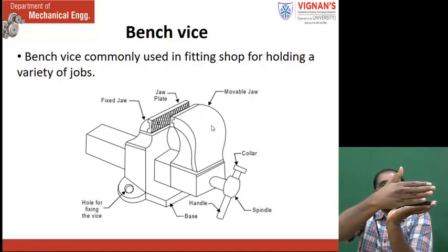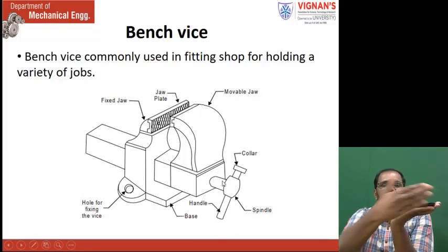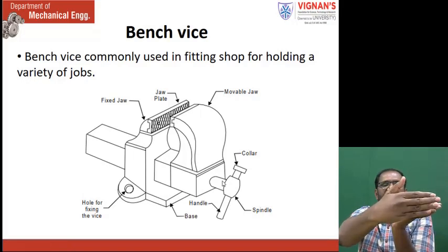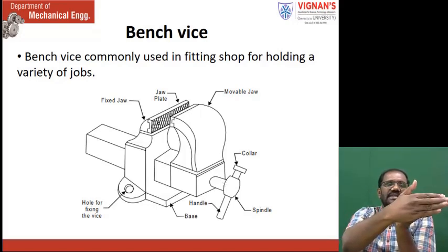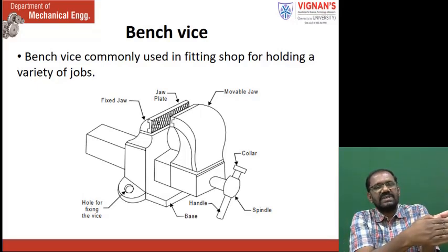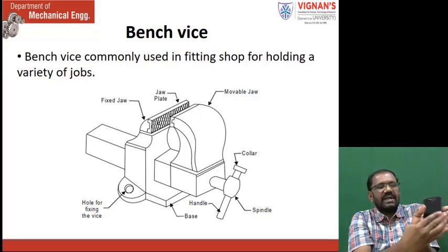Then, in this direction, fixed jaw — this one is the movable jaw. When you rotate the screw, here you have a spindle. When the spindle is rotated, this movable jaw is coming towards the fixed jaw. This is held on the table. By rotating this handle, this is coming in this direction between the jaws. This is the fixed jaw, this one is the movable jaw. When the component is placed here, this is moved towards that one.